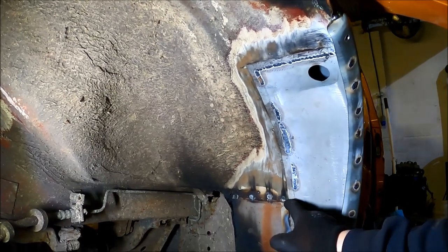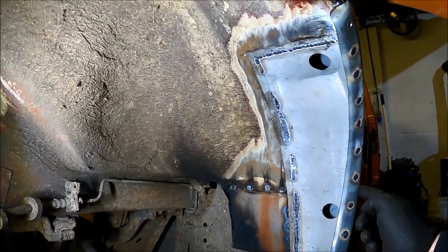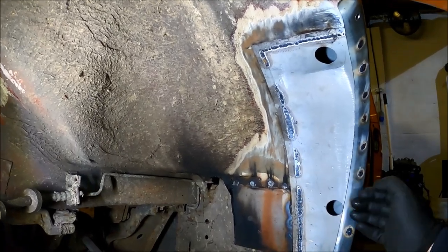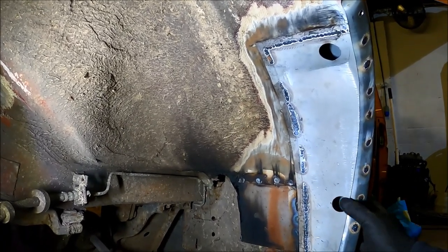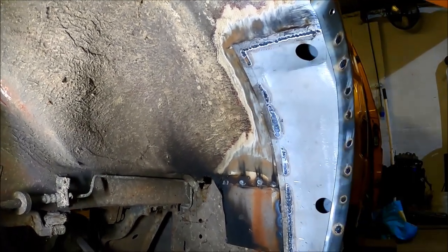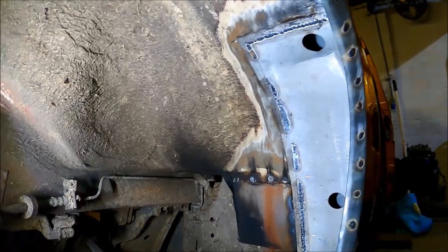When you do the inner arch, I took a measurement from the original one and wrapped the tape around the outside to work out how far I actually had to bring the inner arch out. Then it's quite easy — you just line it up at the top corner and seam weld and stitch that in.